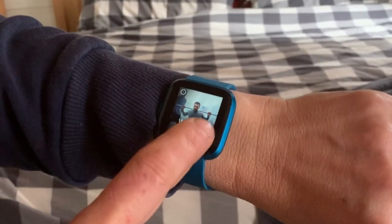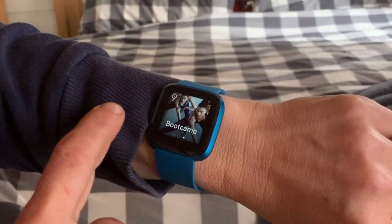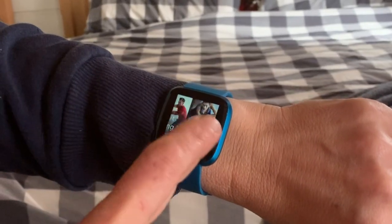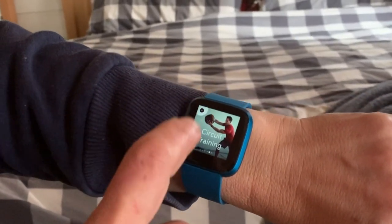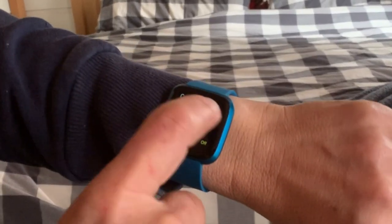The Fitbit Versa Lite has all of the same onboard exercises but it does not have a way to track stairs. It is also waterproof up to 50 meters so you can swim with it, but you can't track laps specifically.